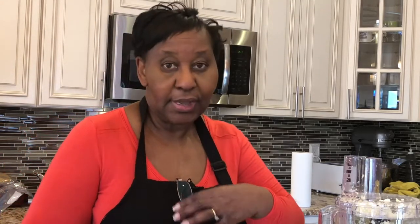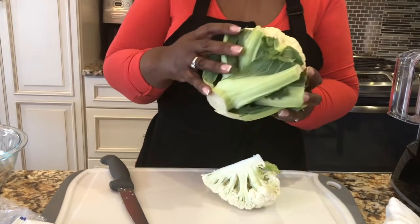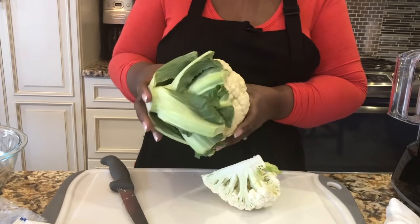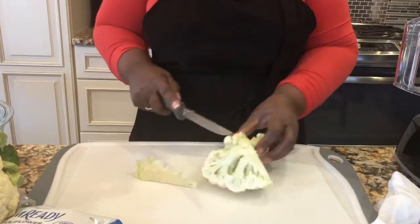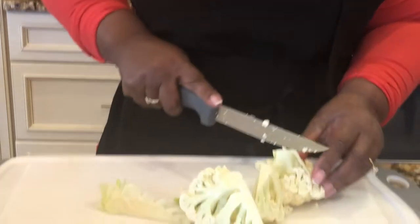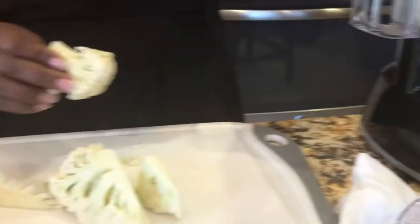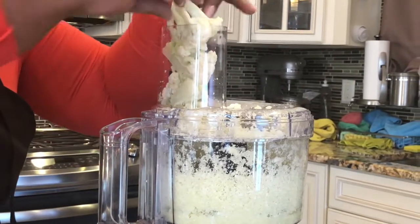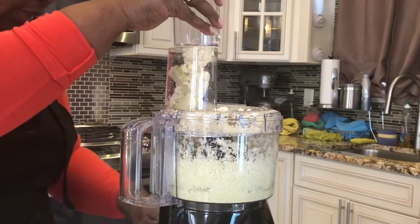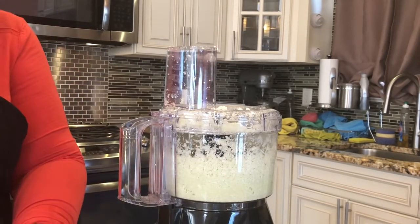I'm going to show you how to rice it. I already started — I had a whole head of cauliflower, took off all the green and got down to the florets. I'm going to cut it and put it in the food processor — this is a Hamilton Beach food processor. You just put the cauliflower in and pulse it. Just pulse it and that's it — simple. You've got cauliflower rice right there.